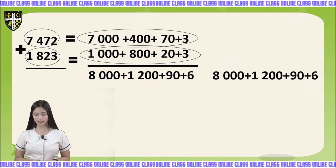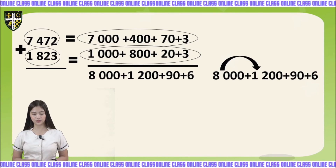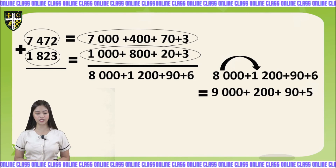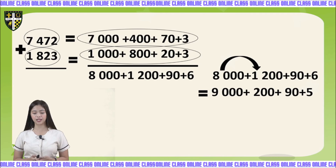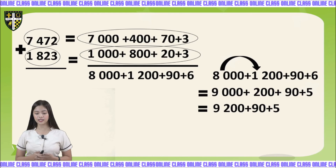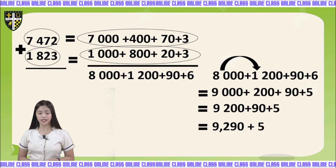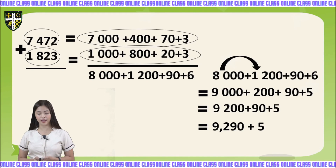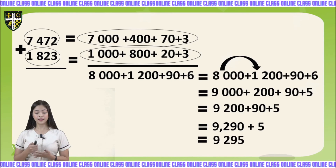Let's write them into expanded form. Starting with 8,000 plus 1,200 gives us 9,000 plus 200. Then 9,200 plus 90 plus 5. Next we have 9,290 plus 5. So the answer is 9,295.